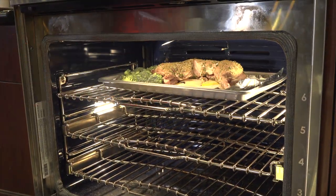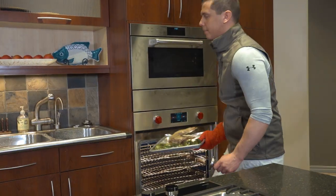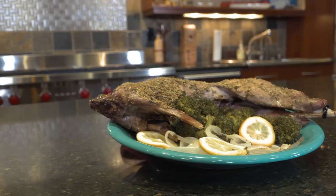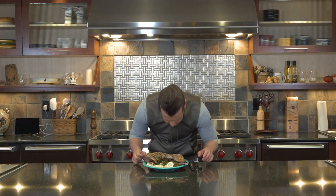Put your rabbit in the oven set at 350 degrees for about 15 to 20 minutes, checking at the end to make sure the internal temperature at the thickest part of the leg is at 160 degrees Fahrenheit. Cook until done.